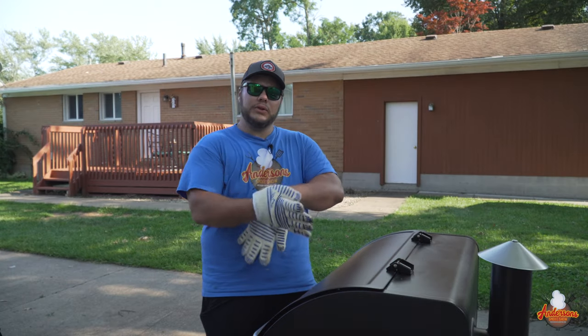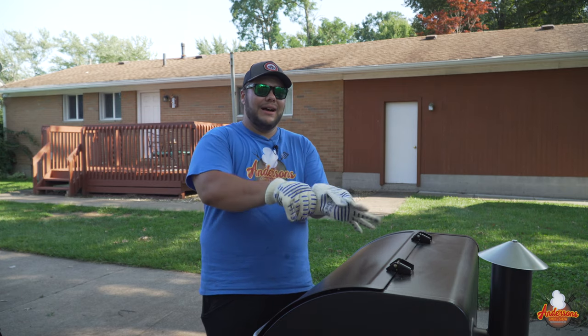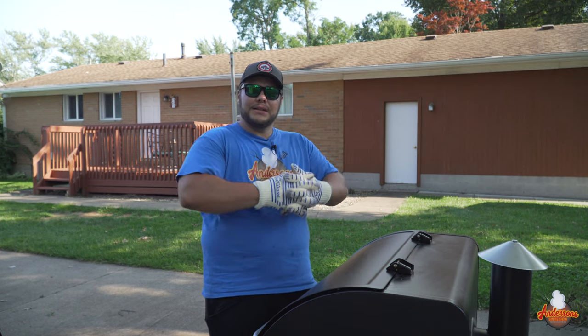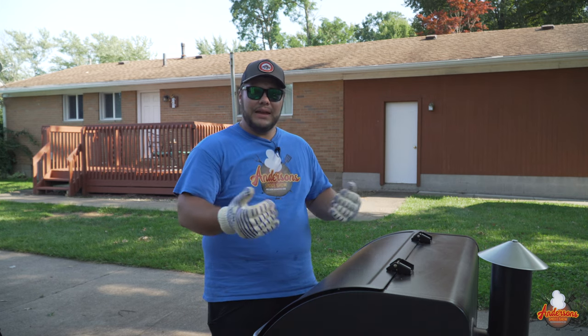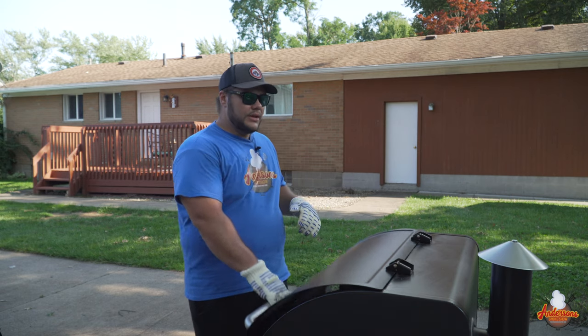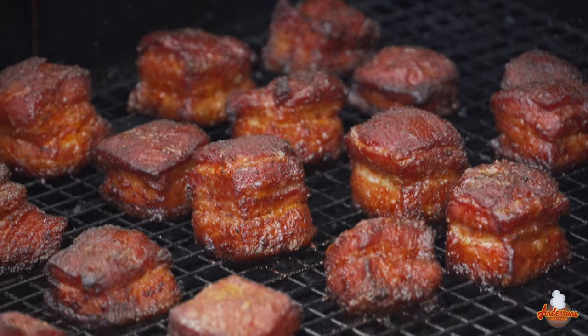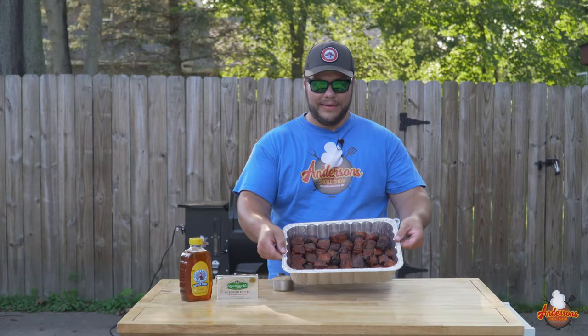We are a little over two hours in and they are looking good. I've rotated the racks a couple of times. If you've got some hot spots on your grill, you will find them here because a few of them may get charred — but you can trim that off with a sharp knife before getting them in the foil. Let's go ahead and take these out. Man, do they look good.